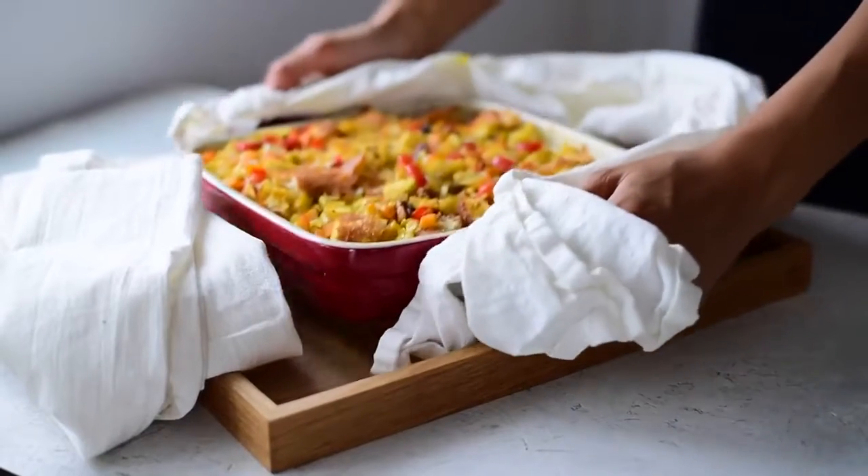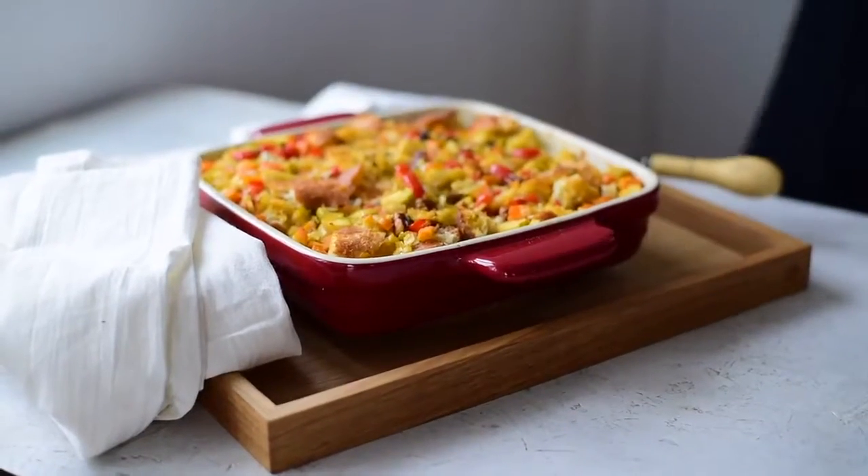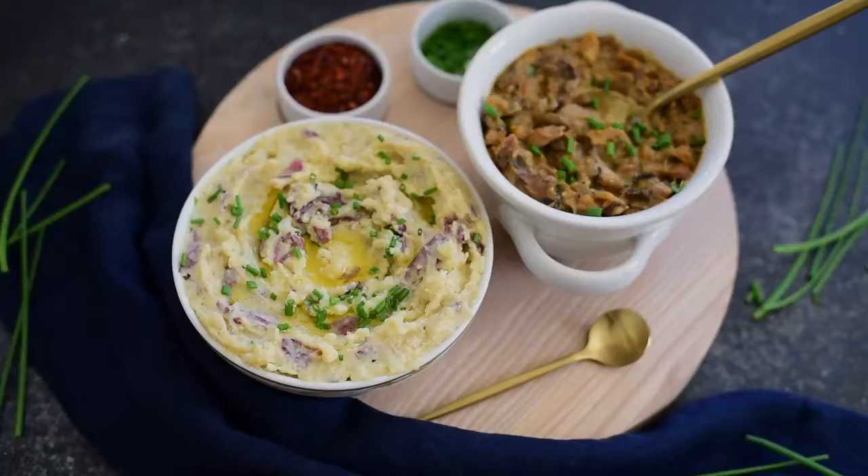Welcome back to the second part of my vegan Thanksgiving series. Today we'll be making mashed potatoes and gravy, which is one of the most classic Thanksgiving dishes out there. Before this we made a traditional stuffing, so if you want to check out that recipe I will link to it at the end of this video. Mashed potatoes and gravy to me is pure comfort food, so stay tuned and I'll show you how easy it is to veganize them.